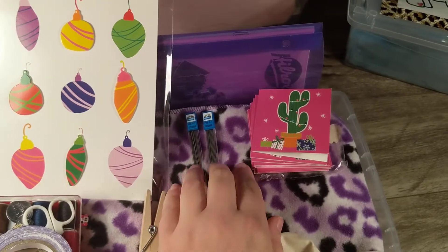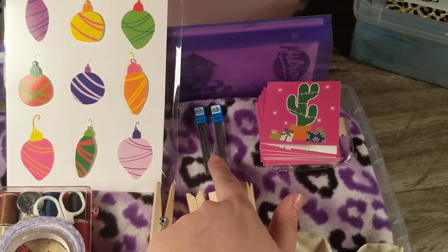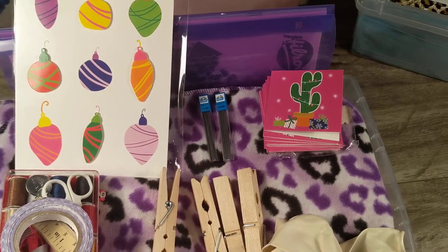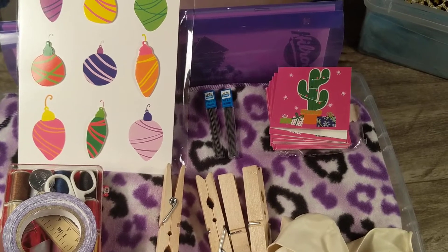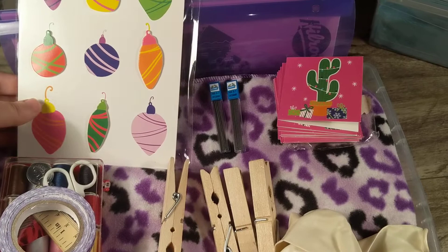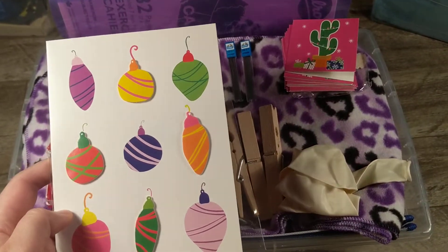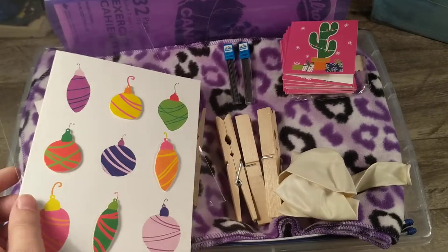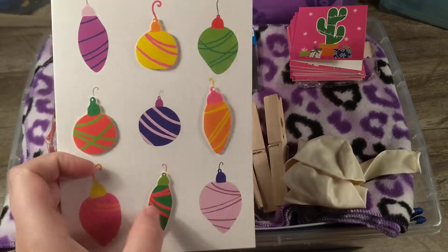I'm adding lead refills for her mechanical pencil — I didn't realize until after I did most of my shoeboxes that I never got lead refills, and each of my boxes has a mechanical pencil. I'm also really bummed I didn't get more of these — they're from the Target dollar spot and they're the cutest Christmas cards, and they match her box pretty well.